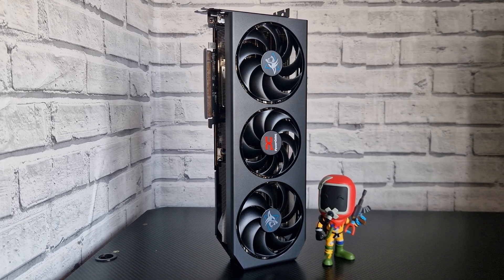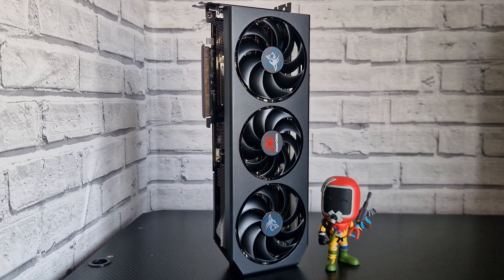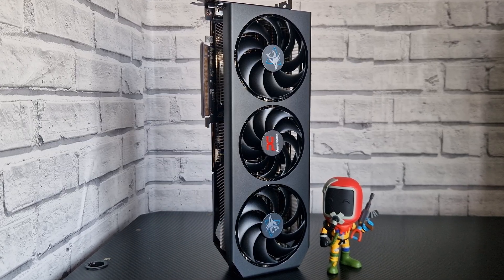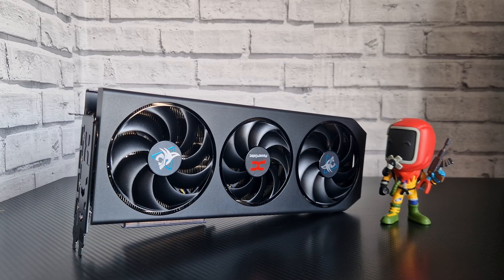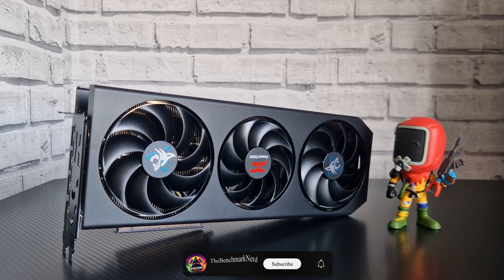Hello, welcome back to the channel. Today we're going to be doing undervolting and a custom fan curve on the RX 7900 XTX. I've got the PowerColor Hell Edition of the card, and the results are absolutely insane.